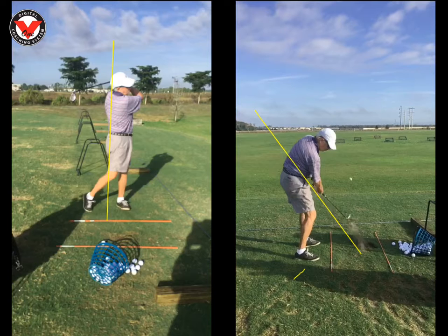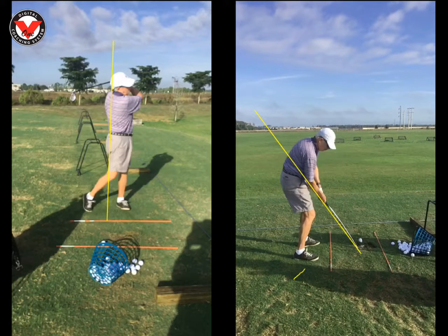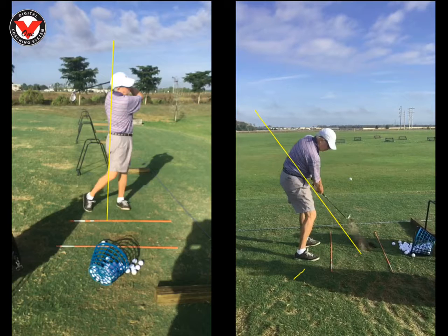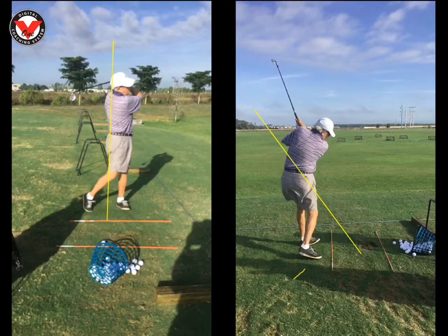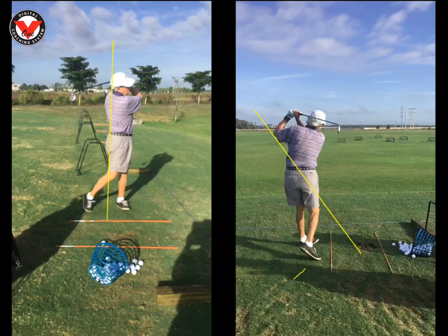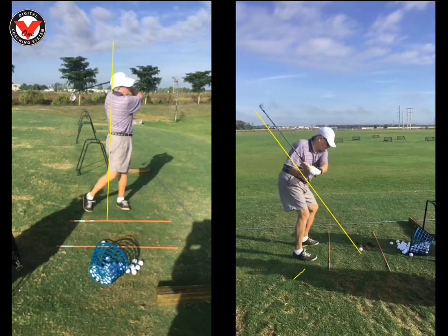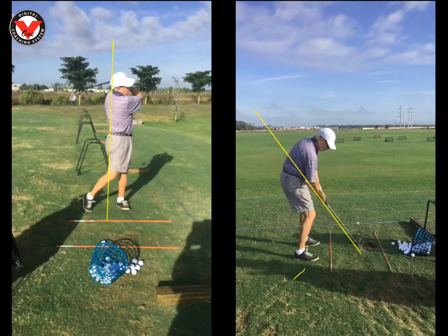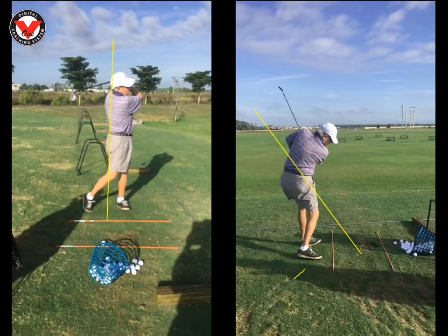Hips are turning pretty good. Sometimes you stay a little bit on that back leg, that back foot, just a little long. Watch how your back foot is going to flip up at the finish — looks good. Sometimes down here at impact, because you roll over on the right side of that right foot, it's hard to get off that right side early enough. So that would address some of your fat shots.